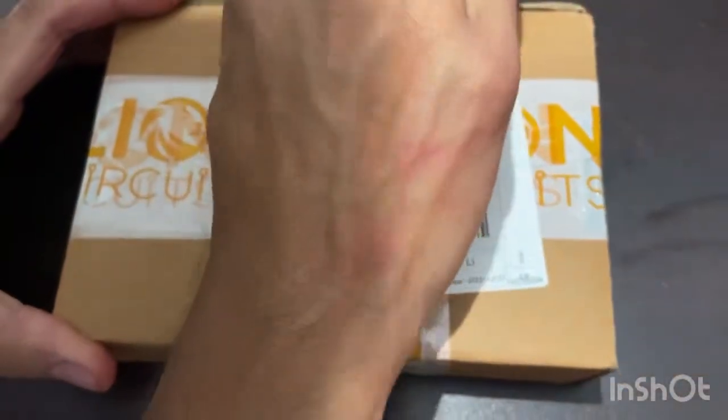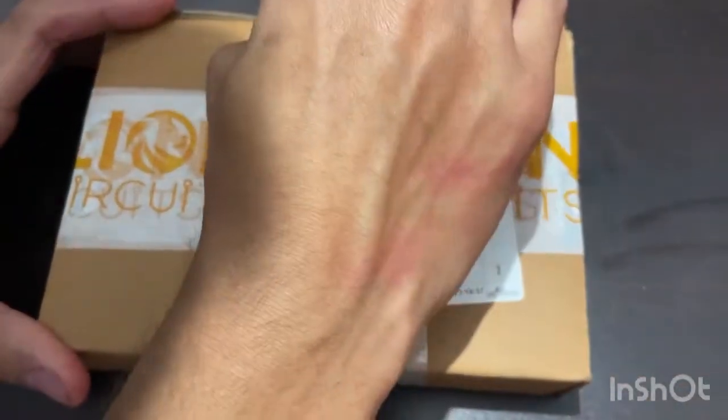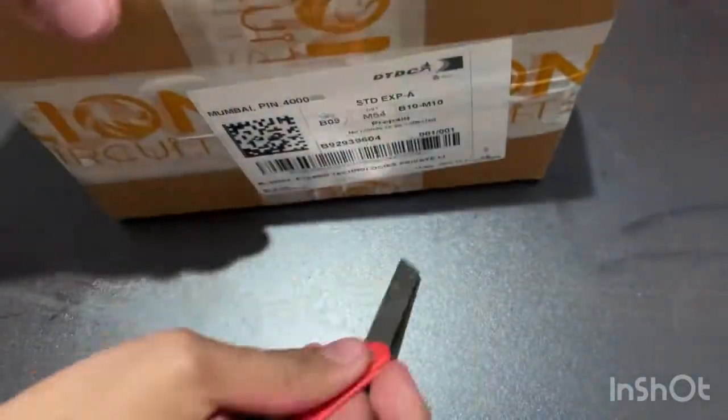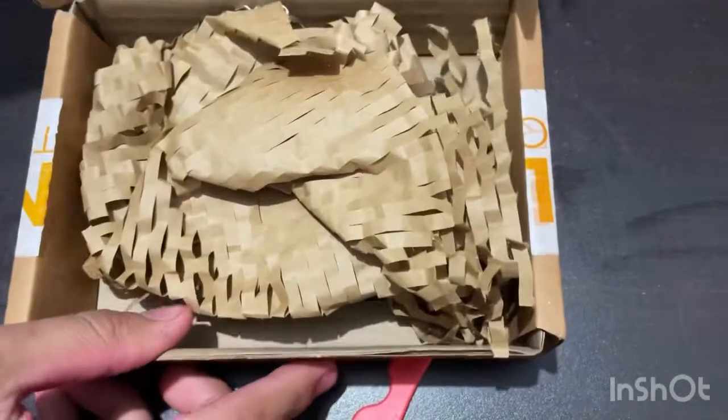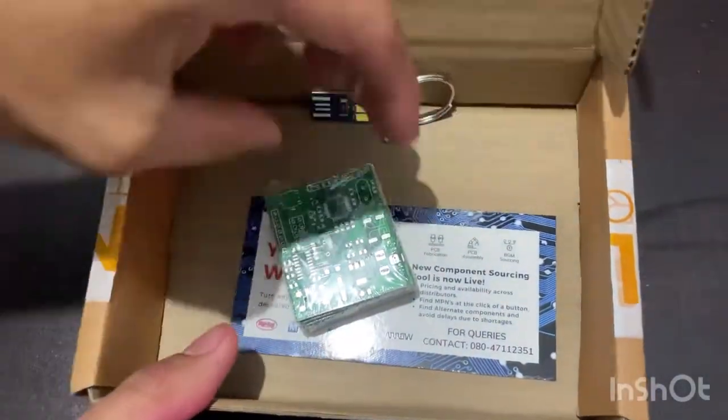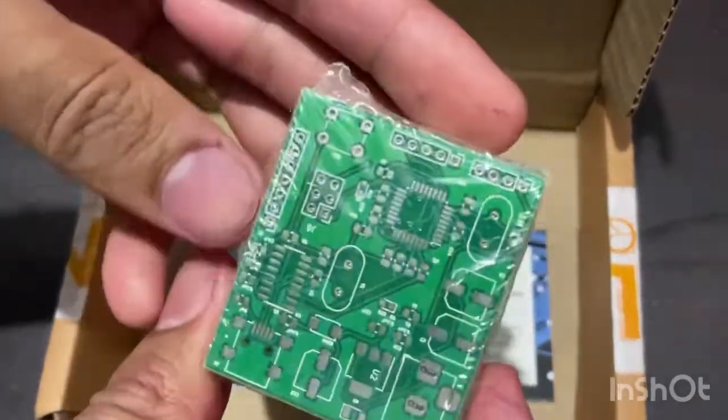Hello friends, I made customized PCBs and sent them to Lion's Circuit for printing. These are the results I received — this is the packaging, and these are the PCBs.